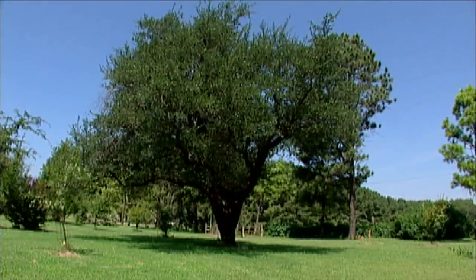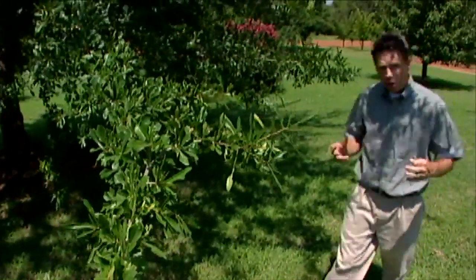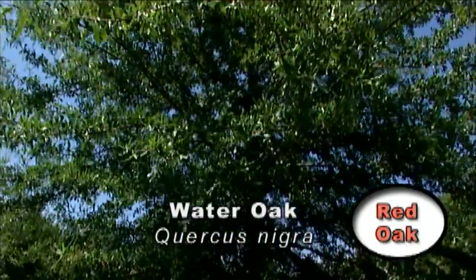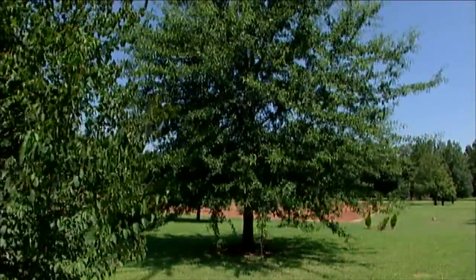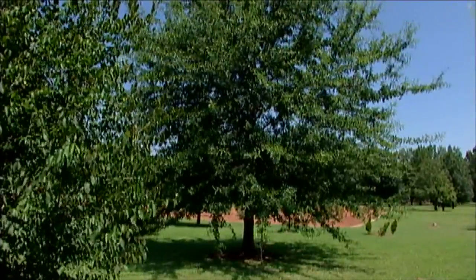The live oak is the state tree of Georgia. Another oak we talked about last week is the water oak, and we've got one right here. The water oaks are native to the eastern part of the United States. Their natural range does make it into Oklahoma, so we see these over in the eastern part of the state. They're a lowland species — that means we'll see the water oaks in flood plains or bottomlands, not much up on hilly areas or ridges.